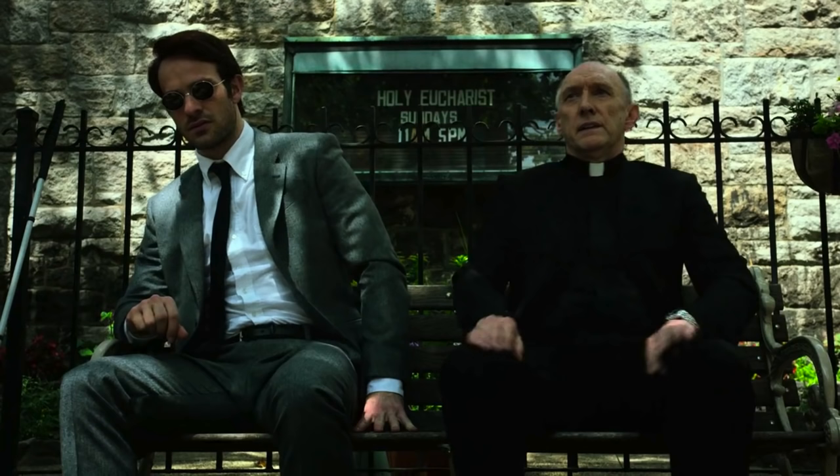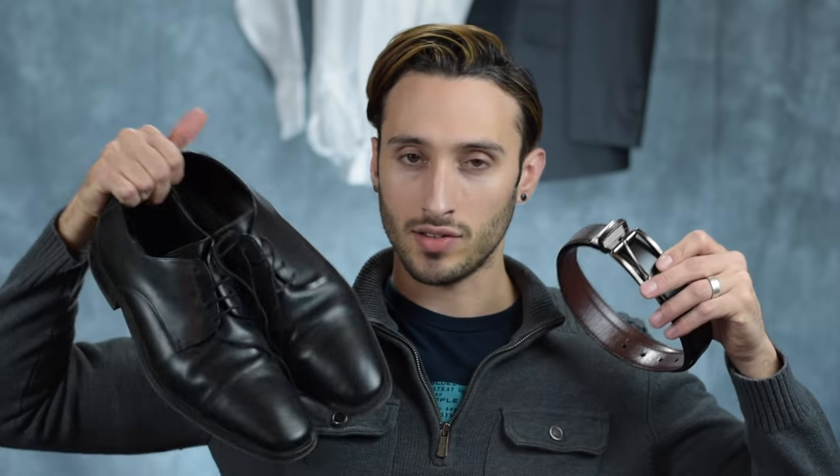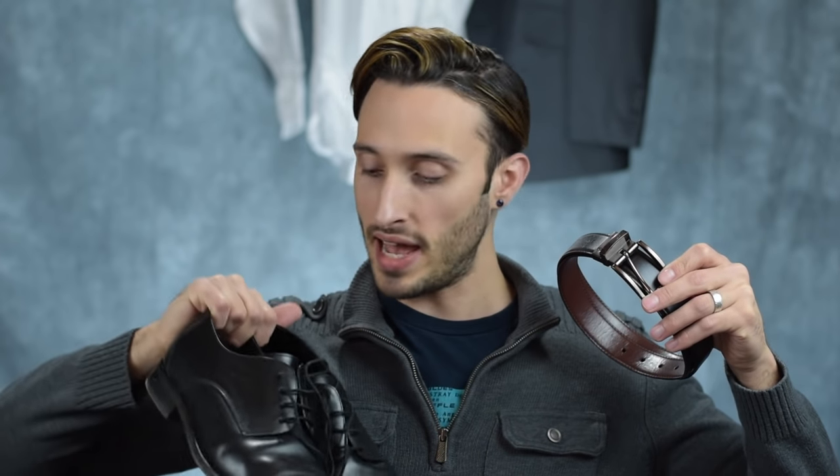Moving on to accessories — basically with every Matt Murdock outfit, he's wearing a plain black dress belt with a silver buckle and a pair of black Oxford shoes. I've gone for the closet cosplay route here, with a pair of black dress shoes by Aston Gray that I already had and a plain black dress belt, and it's going to look fine.